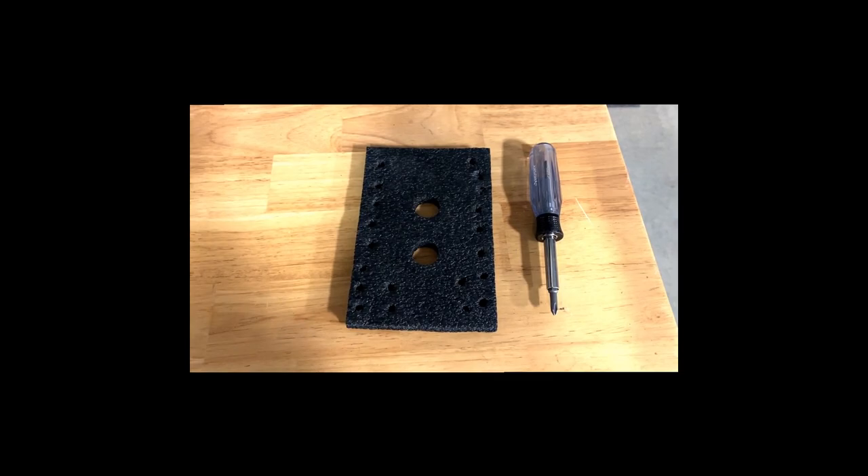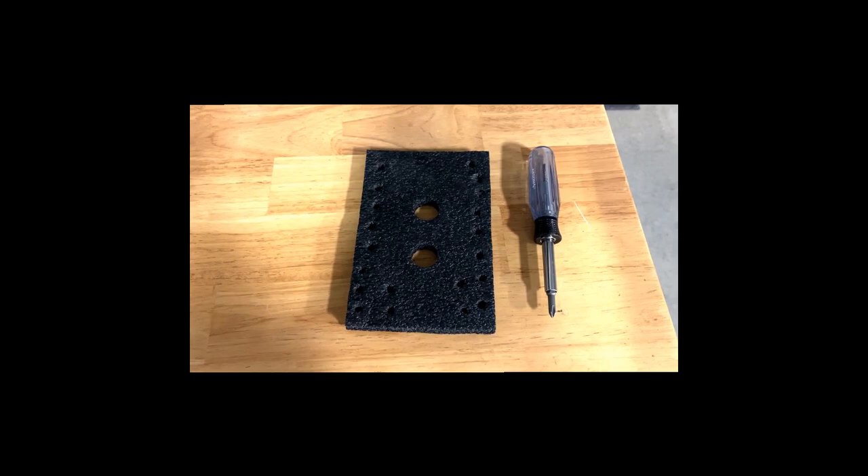Let's get started. Here are the simple tools that you'll need to remove the cowling on your Mooney by yourself.